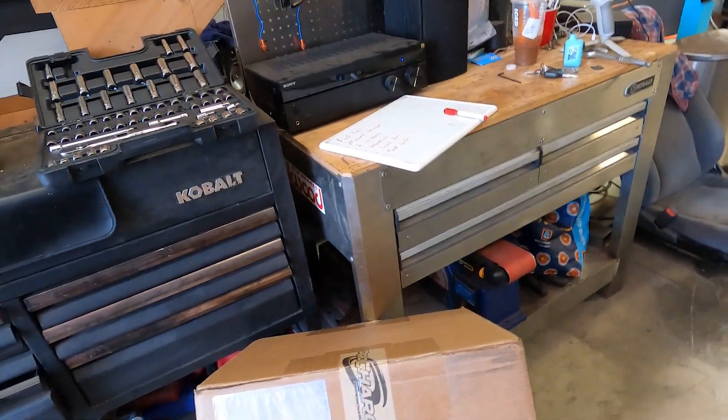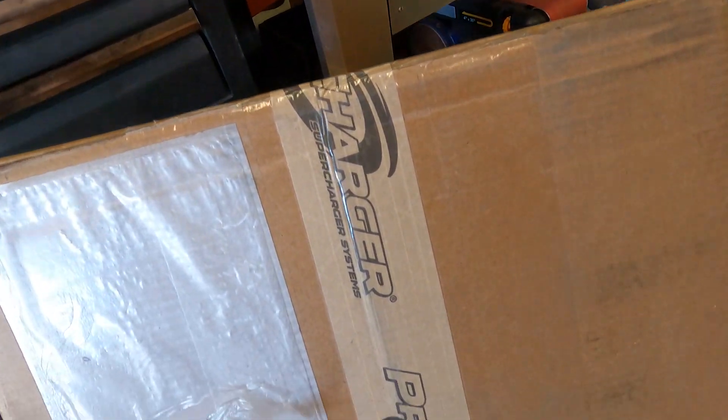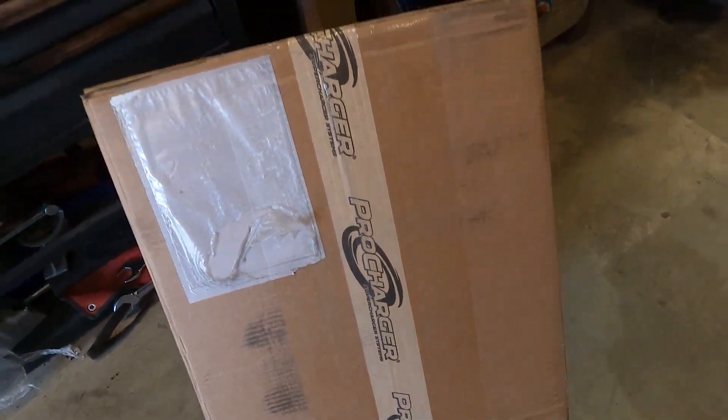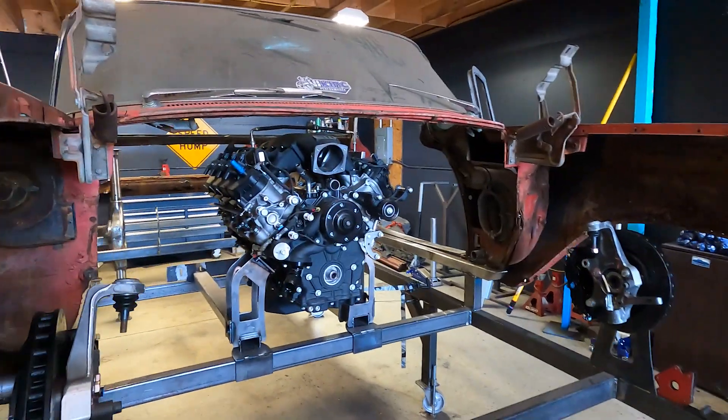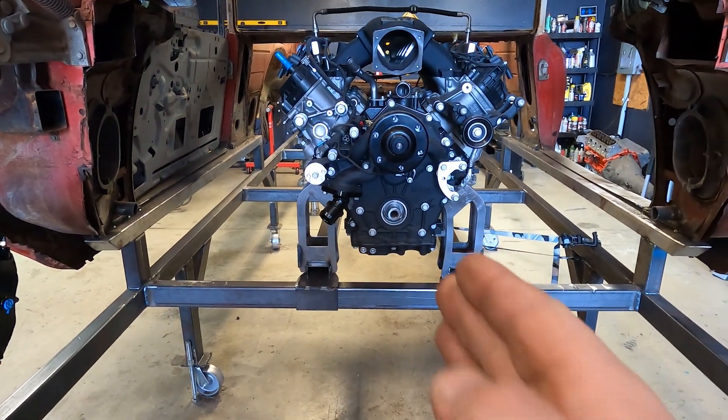I dropped some hints in the beginning, but now it's official. I just want to say thank you so much to Pro Charger for hooking me up with this and getting it to me really quick. So this is where the build is going to get a little spicy. The reason why I put the motor so far back was because this isn't a Pro Charger that mounts off an accessory drive up high — this is actually a crank-driven Pro Charger directly in line.